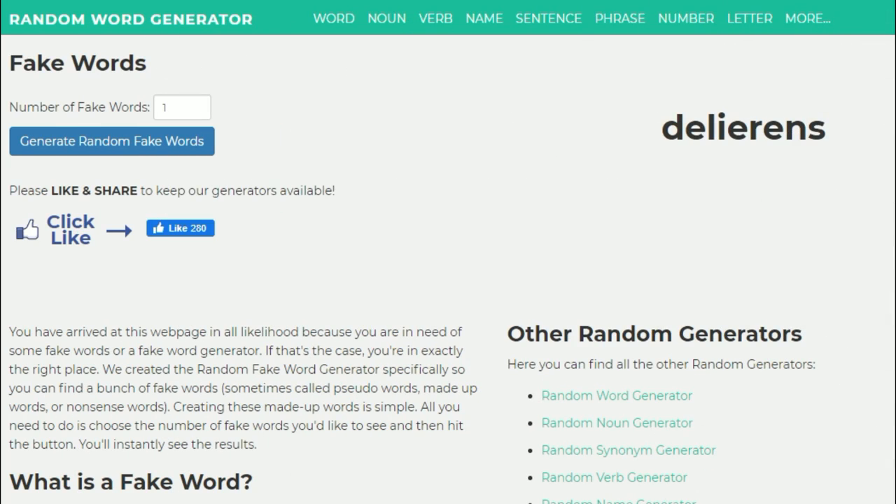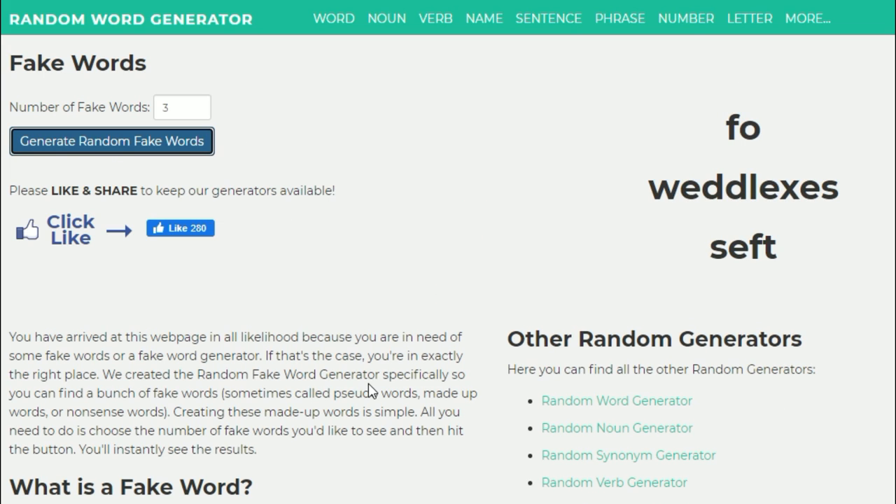What's up YouTube folks, Rafi here and this is episode number seven - hopefully it's a lucky number. We are gonna get even weirder than the last episode. We are going for fake words - words that don't even exist. What will YouTube pull out of its behind this time? Let's go for three words. Three, two, one - okay we got foe, weddle, Lexus and theft. Remember, these are not real words.